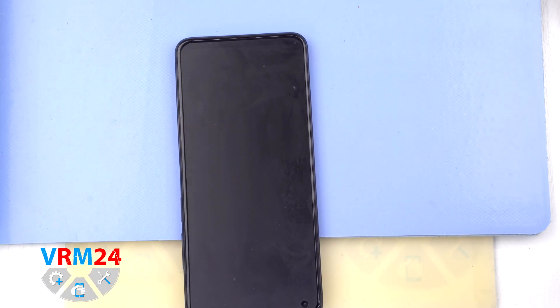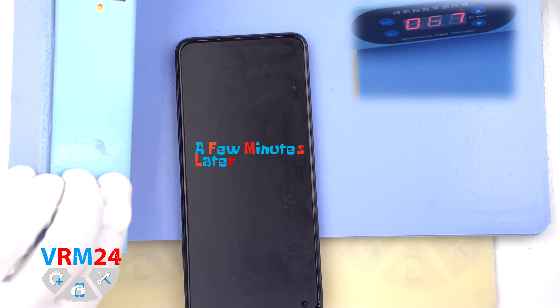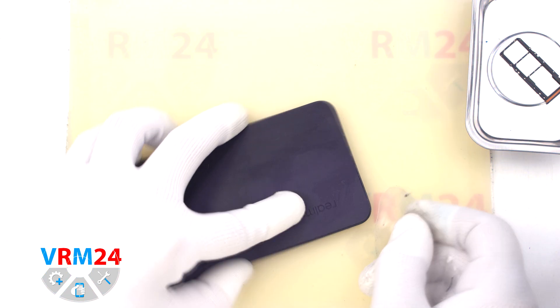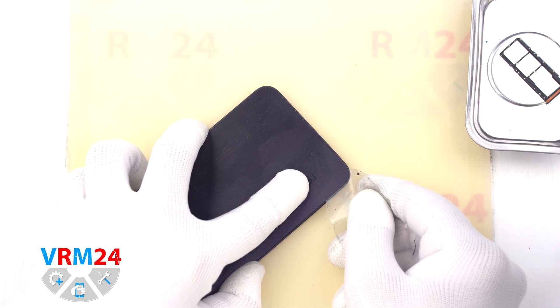Then we need to heat the surface of the back cover to a temperature of about 70 degrees Celsius or 160 degrees Fahrenheit. For this we use a heating mat — you can also use a hairdryer. After 5-7 minutes we can move on to ungluing or detaching the back cover.